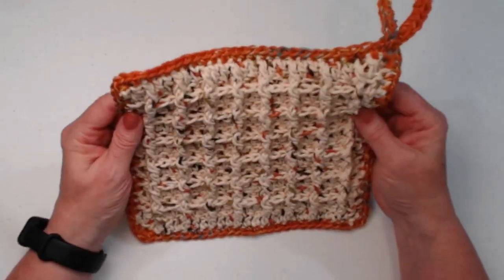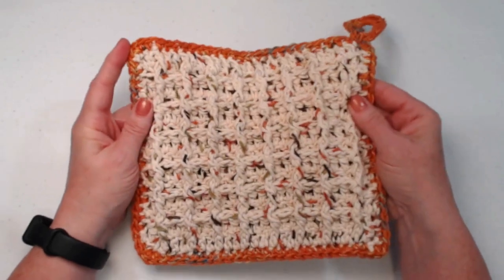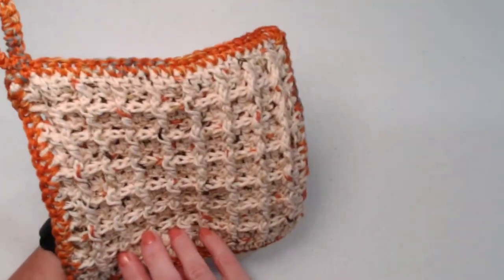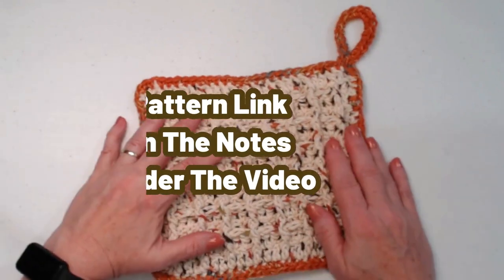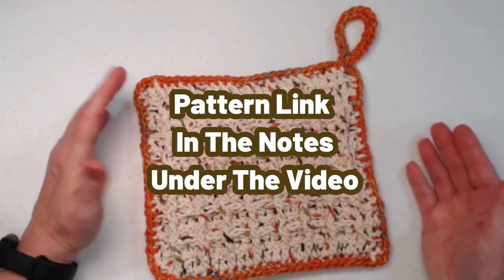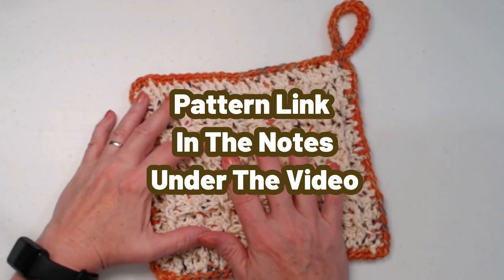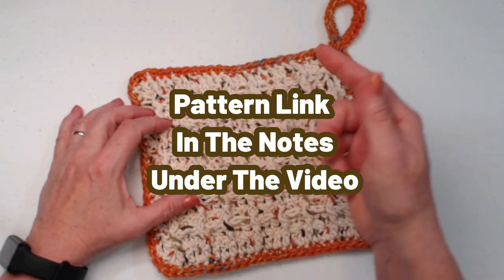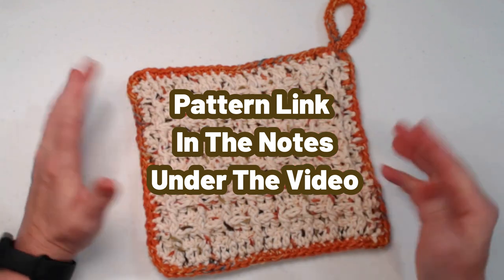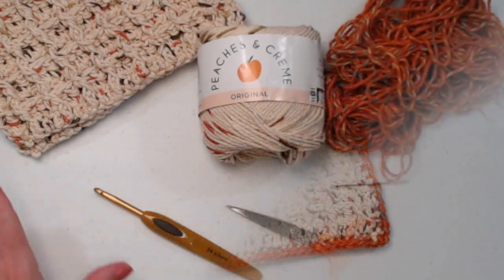It's one of those patterns that's super fun to make — that waffle stitch! You can find the free pattern on my blog; it has lots of pictures and notes, and as always I'll put that blog link down in the notes underneath this video.